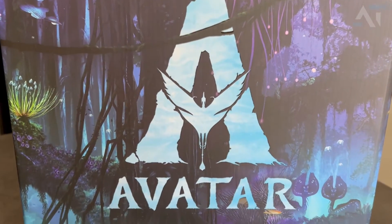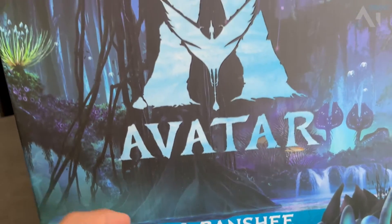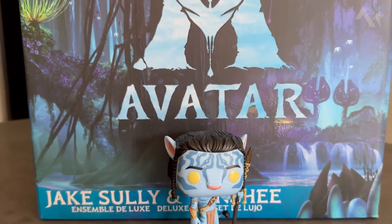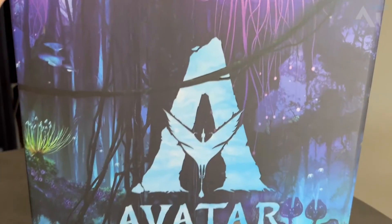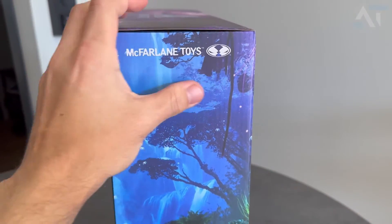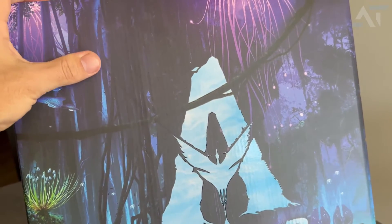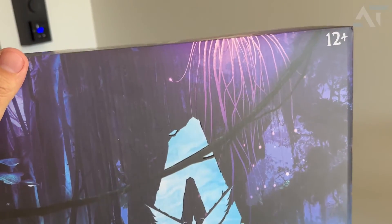This is the Amazon exclusive figure of Jake and his Banshee. At the bottom it says 'Jake Sully and Banshee Deluxe Set.' The box is insanely big — for reference, if I put the Jake Sully pop figure next to it, you can see it's quite sizable. This figure can only be bought on Amazon; I had to import it because I live in Norway, and I really wanted this figure.